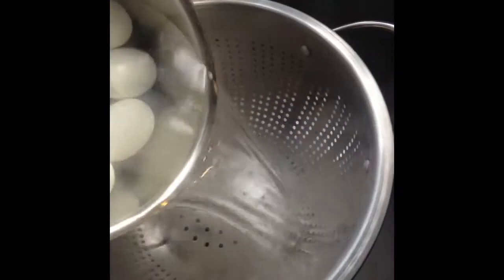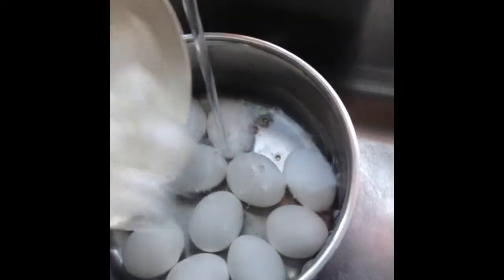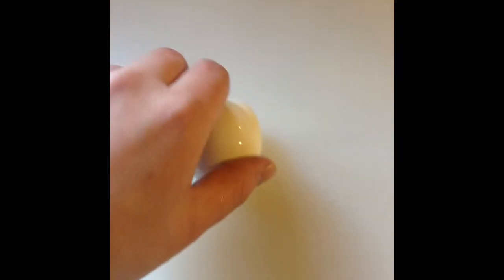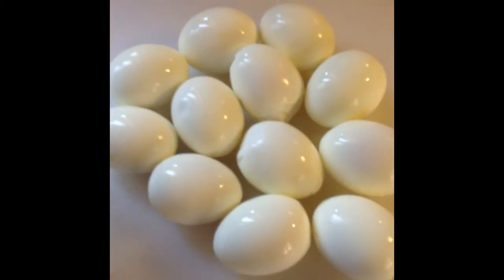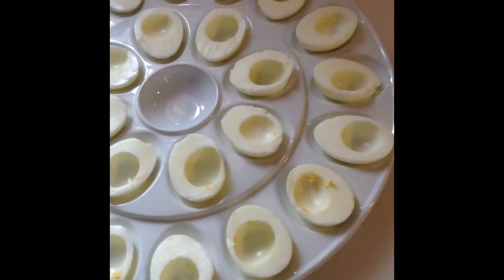Once the eggs are done, drain into a colander. Place them back in the pan, fill with cool water, and add ice cubes, and let them sit for about two minutes. You can tell when eggs are hard-boiled when you can spin them like this. Here are our peeled eggs. Be sure to save the eggshells, as they're very good for gardening if you grow tomato plants. Here are halved egg whites that we will soon be filling.